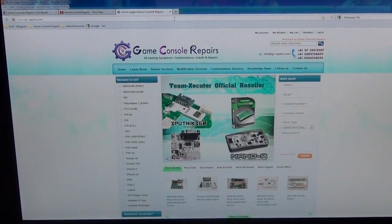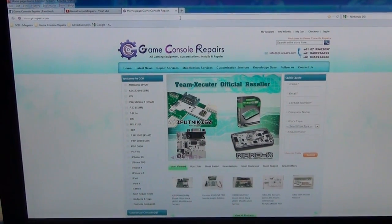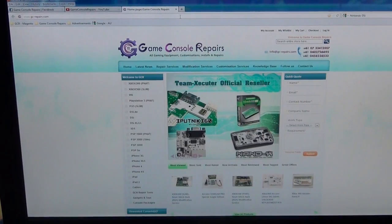Thanks for watching. Please go to GC-repairs.com to purchase all the tools and accessories you need. Thank you.